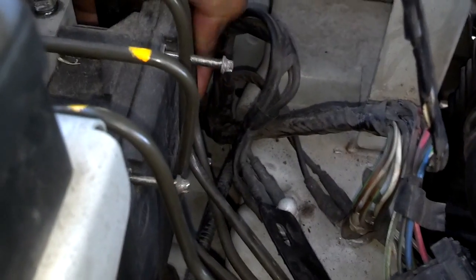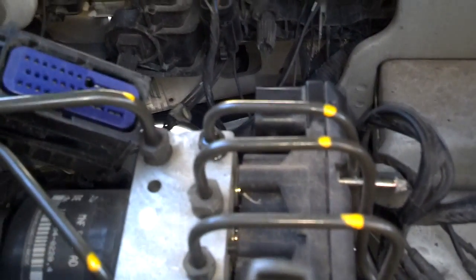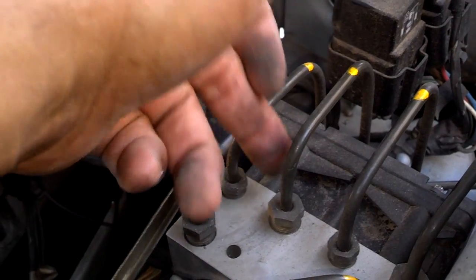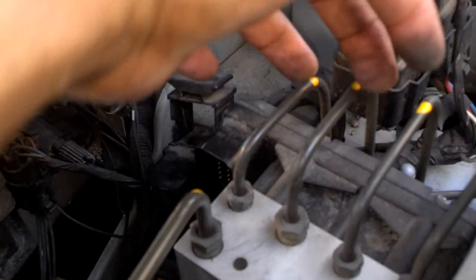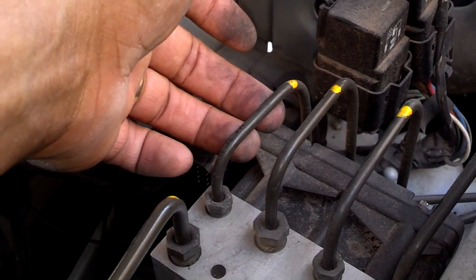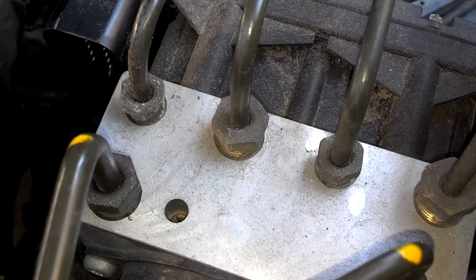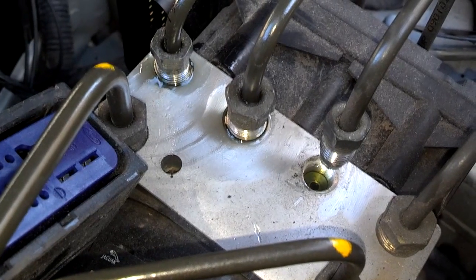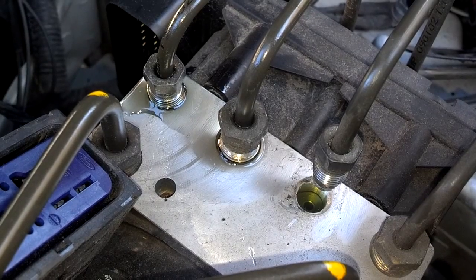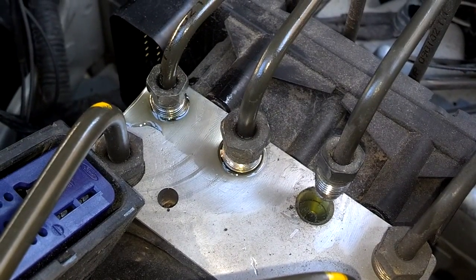Now I've got all four screws loose and the unit will unplug from the base. I've got to pull these lines out of the way so I can lift it out. I'm going to do the lines last so I don't lose too much fluid. Next, I'm going to loosen these three brake lines and move them out of the way, especially since I already got the clips removed. Before you take these lines loose, mark them or take a picture so you can see how tight they were — you don't want them leaking when you put them back in.